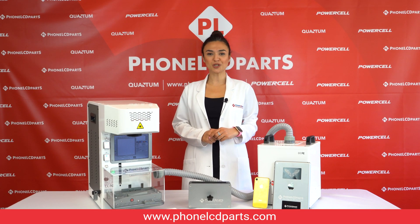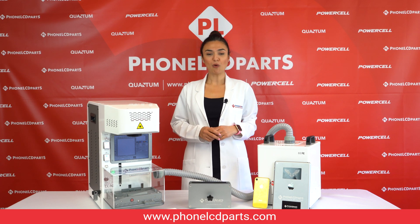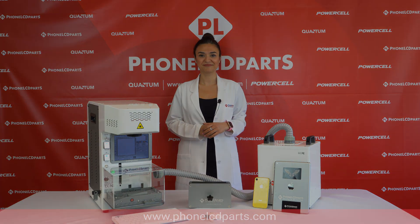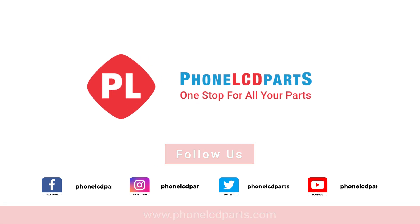Thank you guys for watching us. Please follow us. If you have any questions, please comment below. We will be back with new updates — take care until then. I'll see you next time.